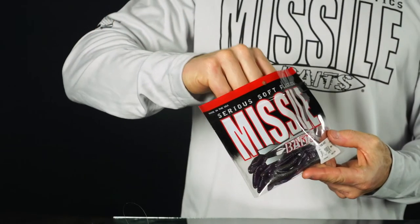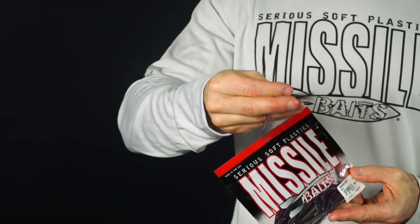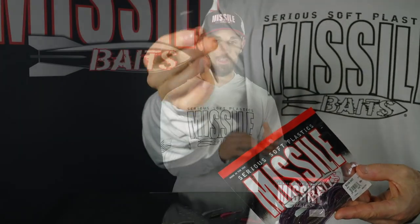15 baits come in each bag. The baits are made with anise oil and there's a touch of crawfish oil added, so you get that sweet yet fishy smell in each bag. 15 baits in each bag for a suggested retail price of $3.99.